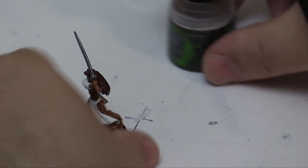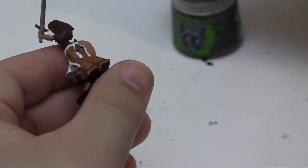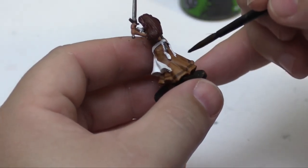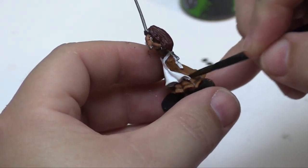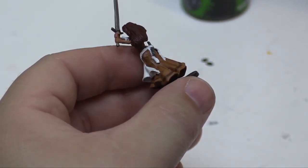Magrex Earthshade has a little bit of a brownish tint to it, so that's what we kind of want with this — we want that earthen tone shade coming out. And again, we want to make sure that we try not to get it too much onto the white that's there.